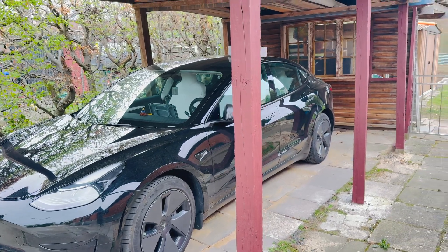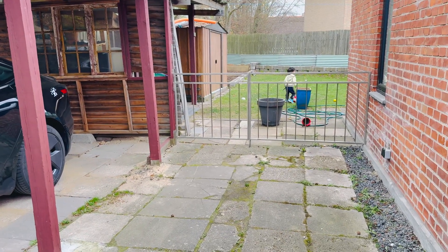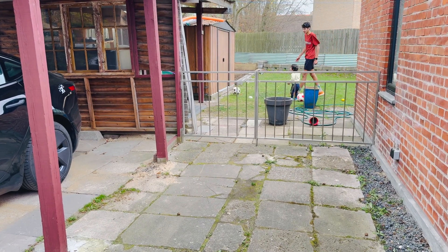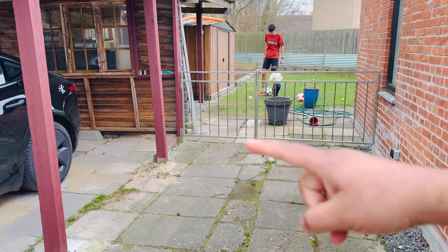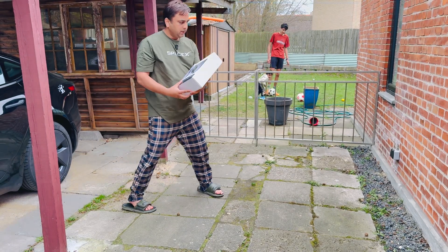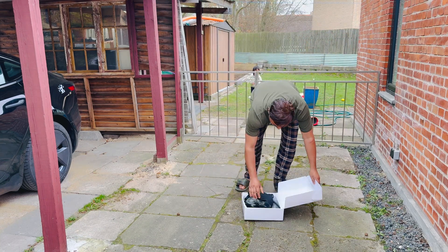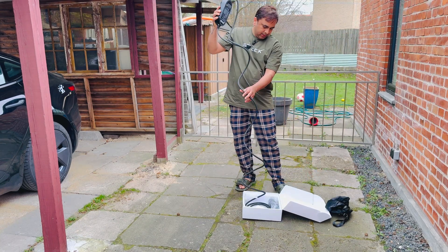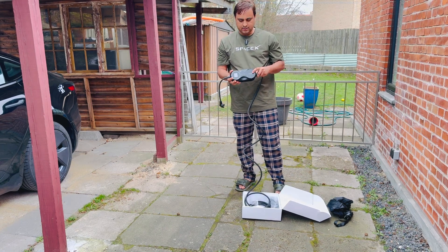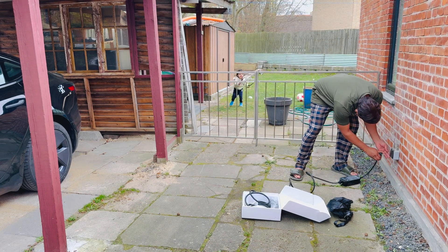Now we can go outside and connect to see how we charge our Tesla car. Here is my Tesla car. I will connect the Tesla car for charging — here is the wall connector pin. So now I just simply open this box and connect. Here is our product.